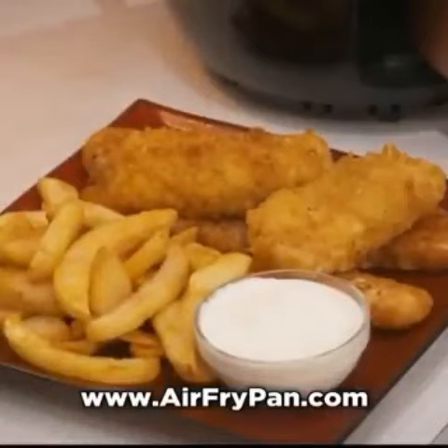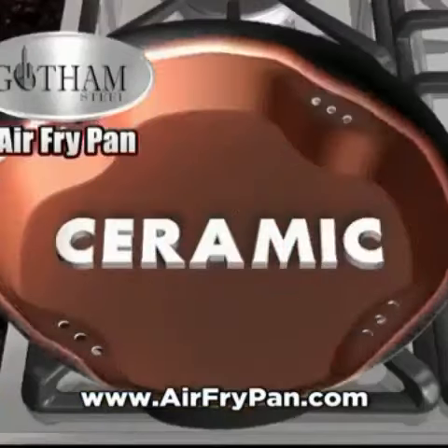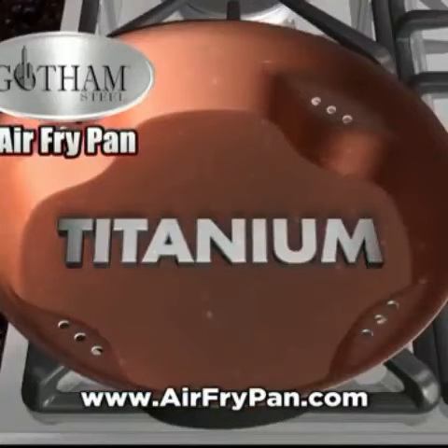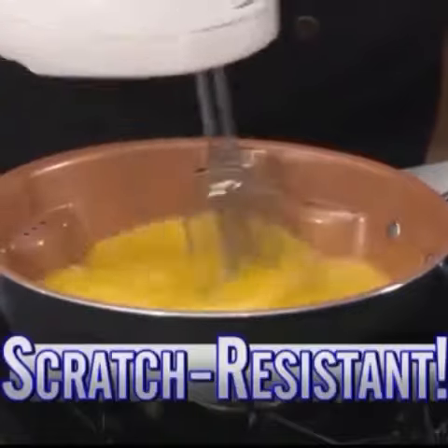The result: a light crispy outside with a tender moist centre. Made with super slick ceramic and super strong titanium — it's stronger than steel, so metal utensils won't even scratch it.